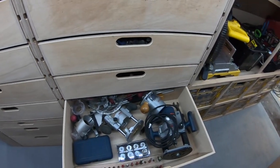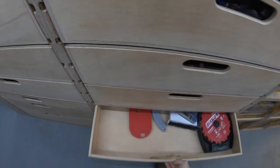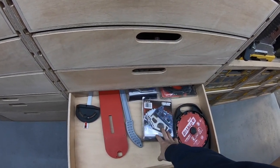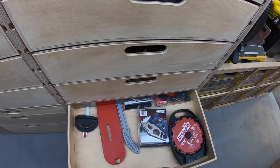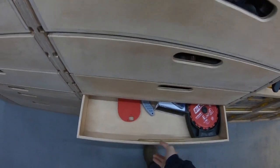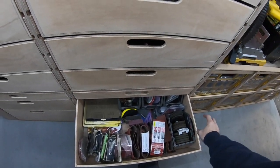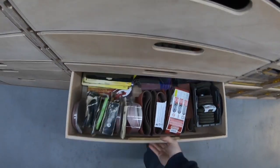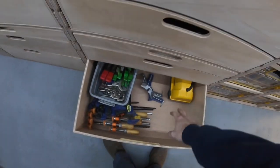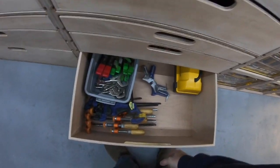A router drawer with a bunch of accessories. A table saw drawer — I've got some extra cartridges, both for dado and otherwise, a dado set, push sticks, throw plates, abrasives, grinding wheels, sandpaper. Some clamps, a little transit level. This will fill up with more stuff to come.